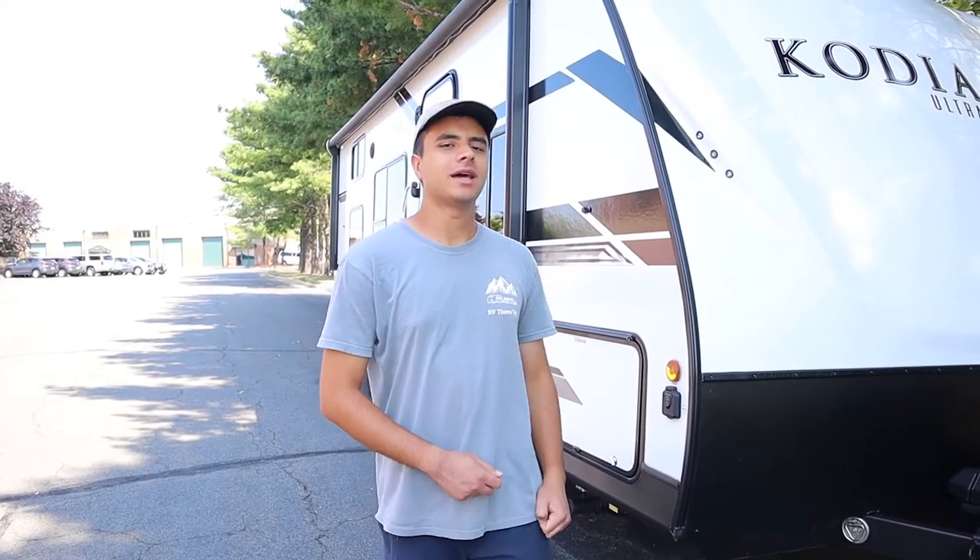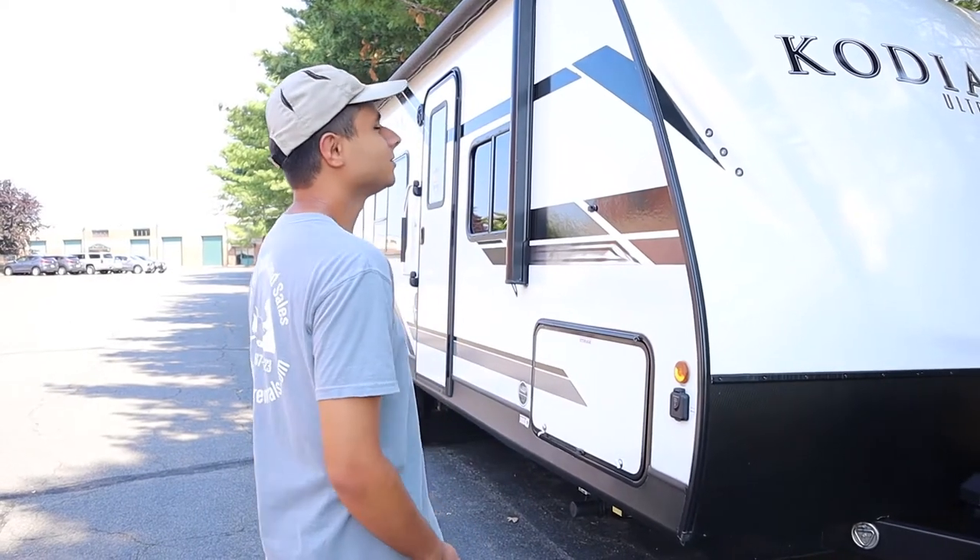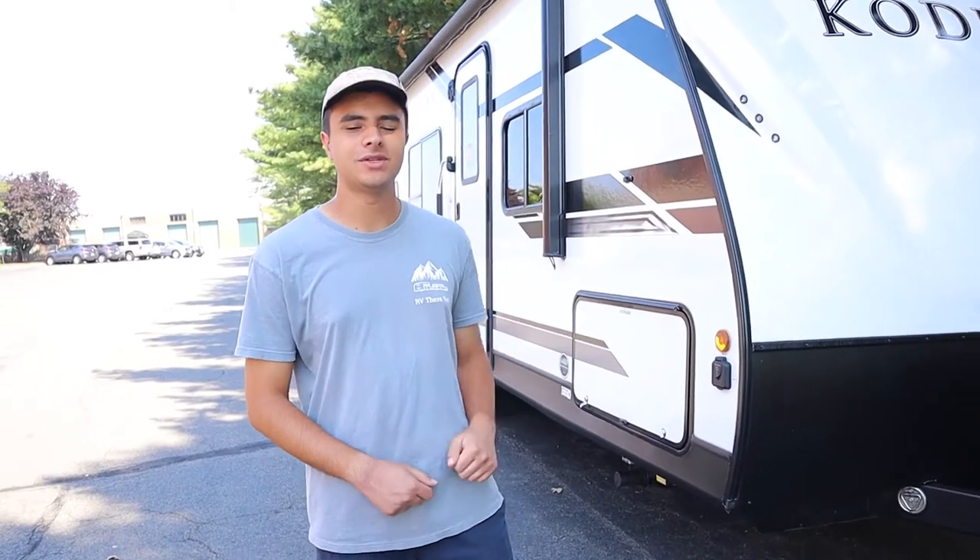Hello, I'm Dan from Ace RV Rentals and Sales, and today we're going to be taking a look at our 2020 Dutchman Kodiak Ultralight 227BH. I'm going to be showing you everything you need to know about the inside and the outside of this trailer so you'll be all set and prepared when you decide to rent from us.